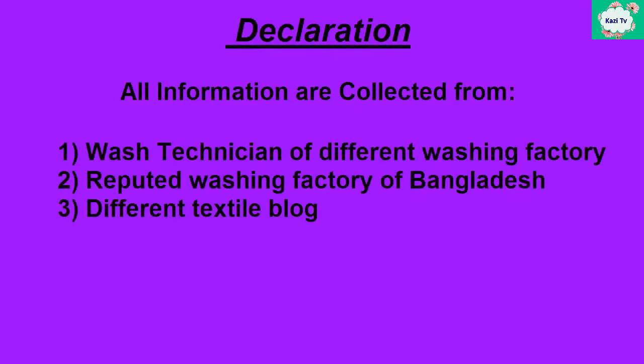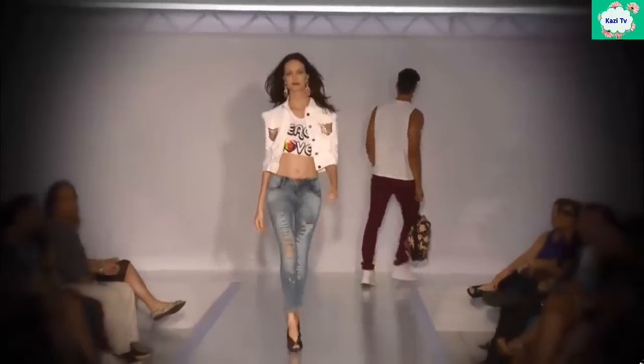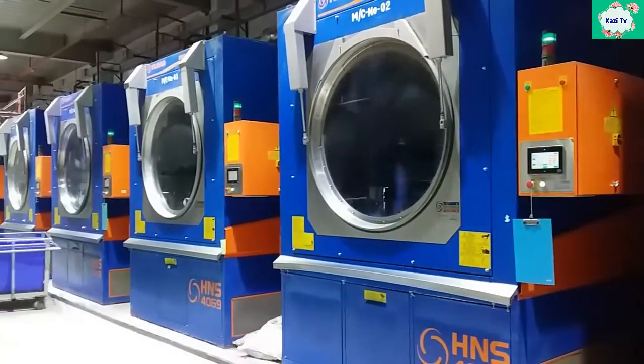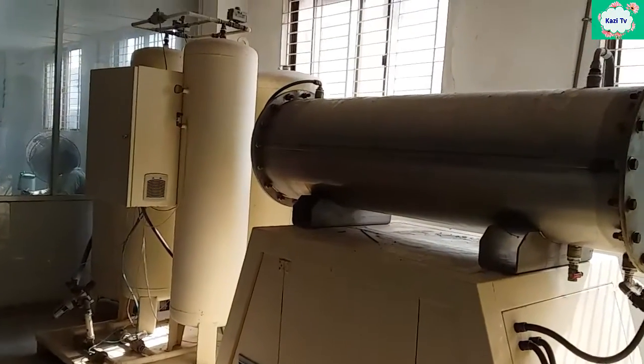In the name of Allah who is merciful and most beneficent. Today fashion is incomplete without denim. New technology is being invented for denim washing day by day. Ozone technology is one of them.